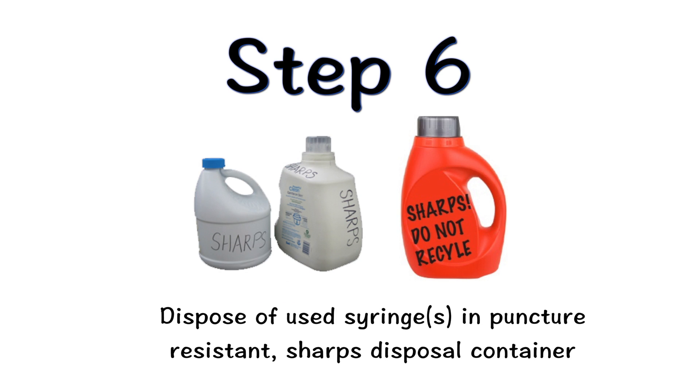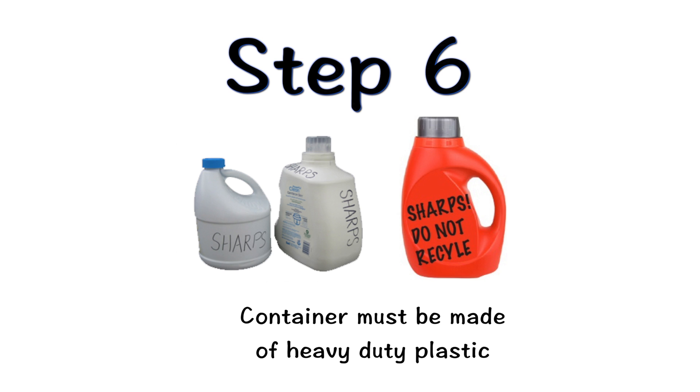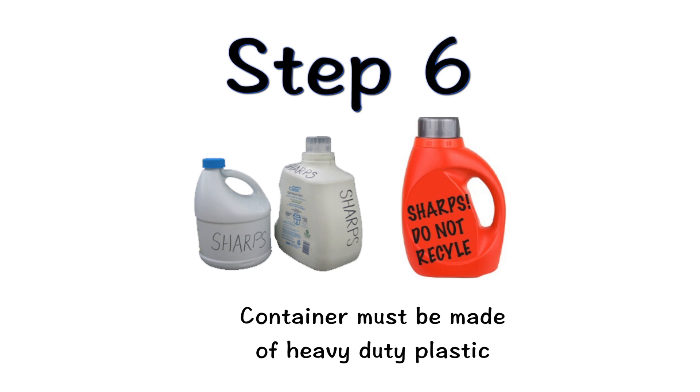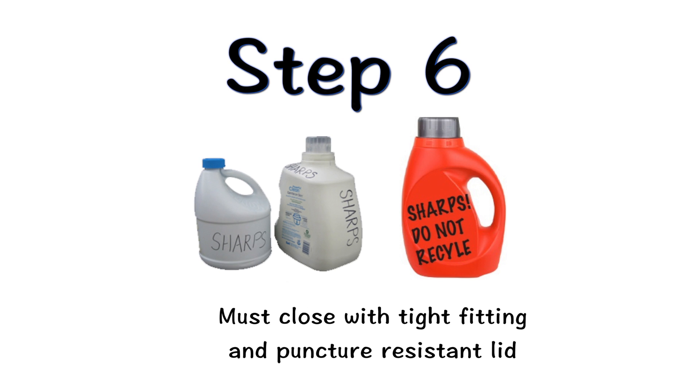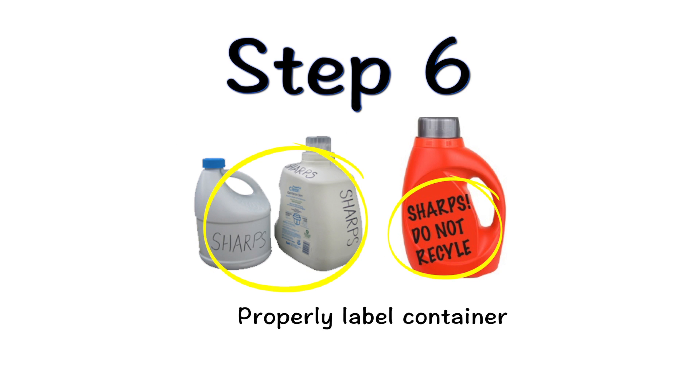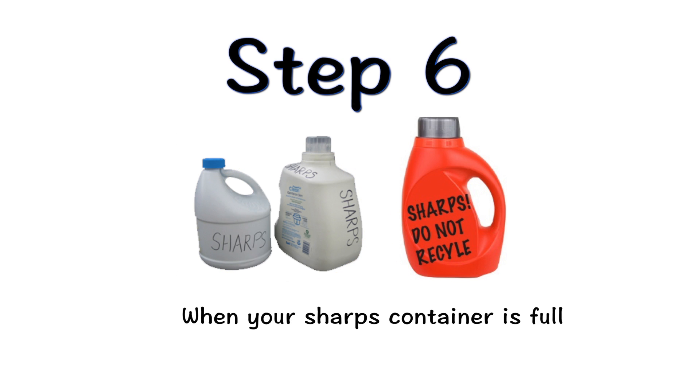Dispose of used syringes in a puncture-resistant sharps disposal container immediately after use. You can make a sharps disposal container by taking an empty household container made of heavy-duty plastic. It must be able to be closed with a tight-fitting, puncture-resistant lid that will prevent sharps from coming out. It should be kept upright and stable during use, and be leak resistant. Properly label the container to warn of hazardous waste inside.